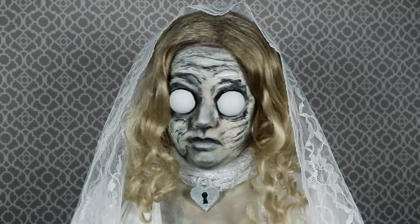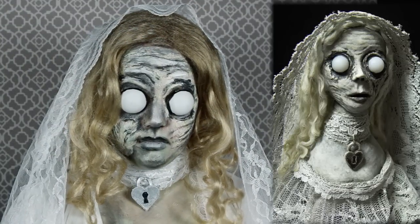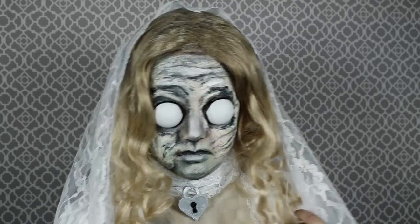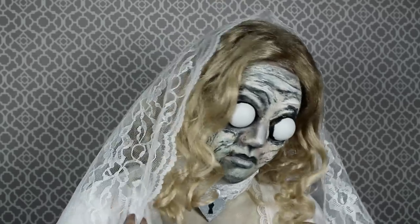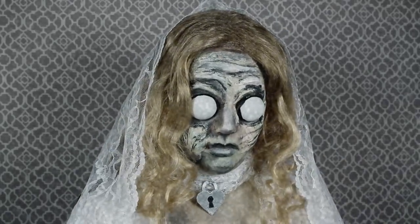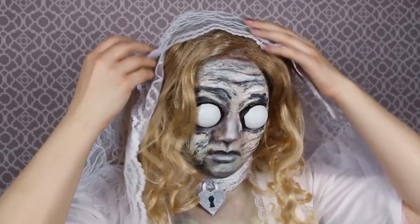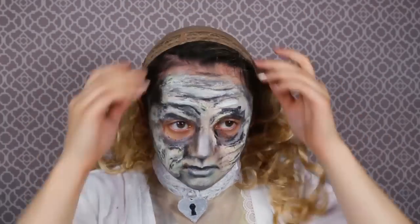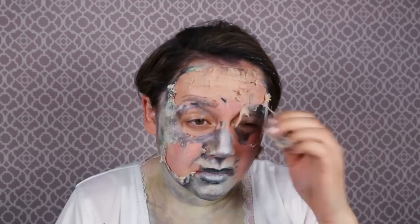Thank you guys so much for watching — I had so much fun doing this. I hope you guys like my interpretations of lovely artists I find on the internet; I always put their links down below when I can find them. Thank you so much for supporting these videos. Leave a comment and a thumbs up if you'd like to see the Bride of Frankenstein look — since I have this white dress, that's actually what it was made for, but of course I did something different and weird with it as I always do. Or if you have any other makeup transformation ideas, I would love to hear them.